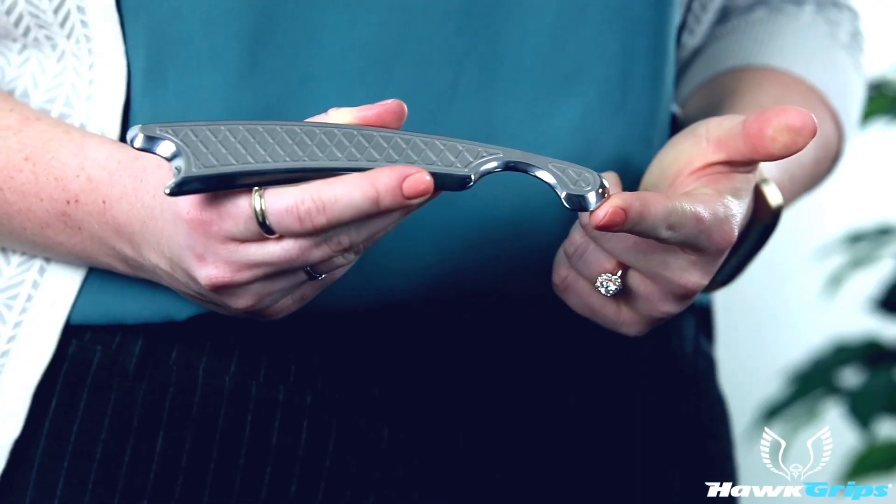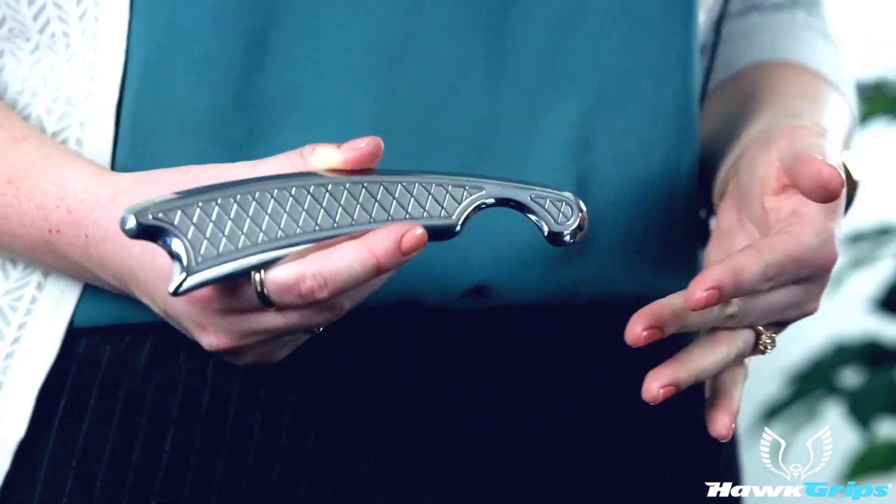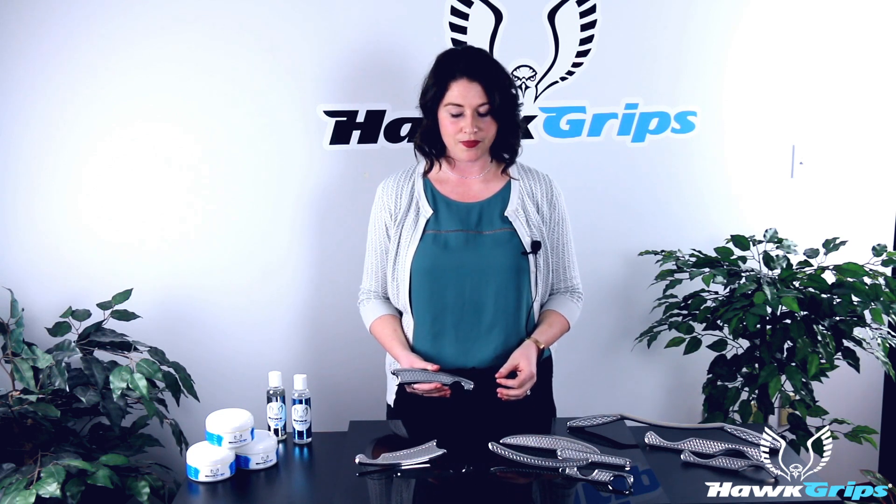Last but not least, we have our small convex surfaces here — that's for your point-specific work. So once we've scanned the body and found those adhesions and post-surgical scars, we can get in and really deliver a very point-specific treatment utilizing these three different sizes of small convex edges. Thanks for watching this video on our HG Pro.